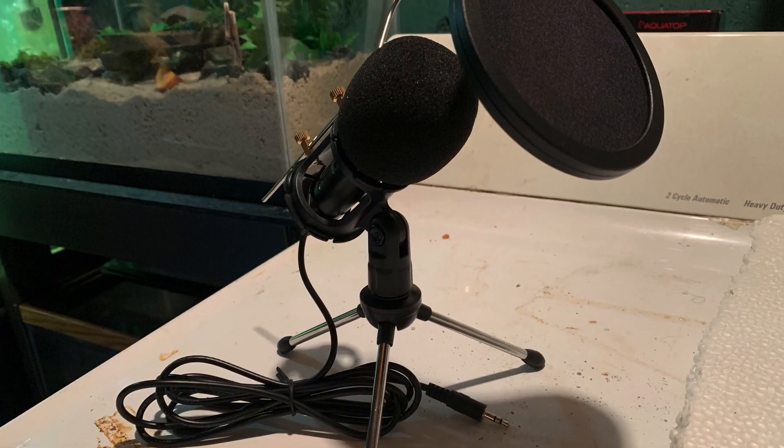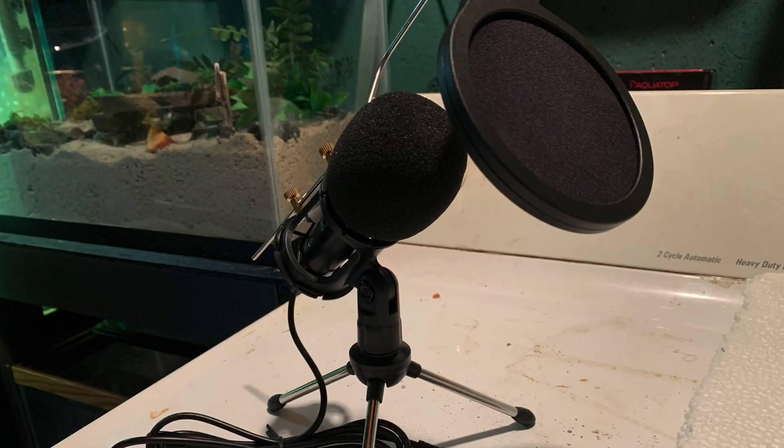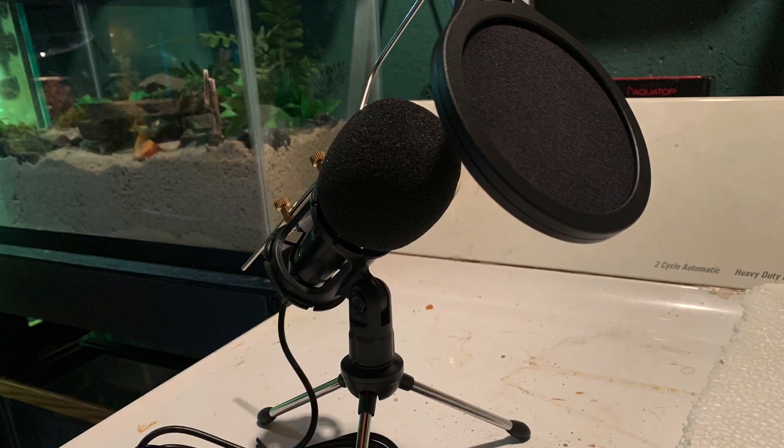Since some people complained — including me — about my audio quality, I have my new microphone. Just waiting for the adapter to show up.